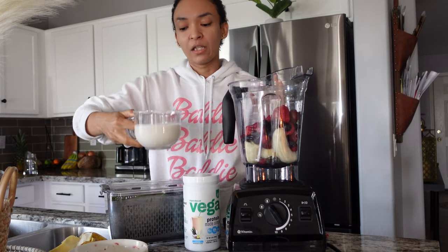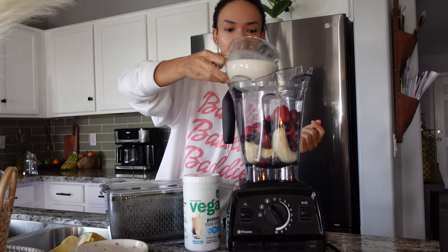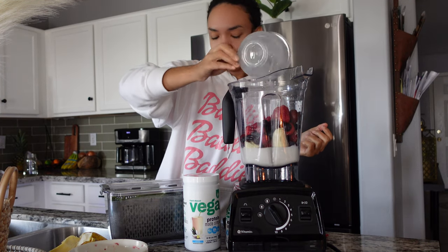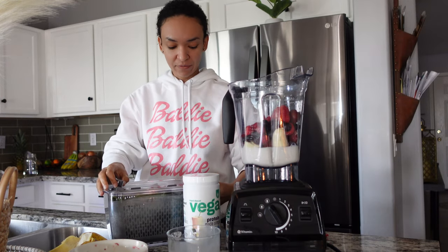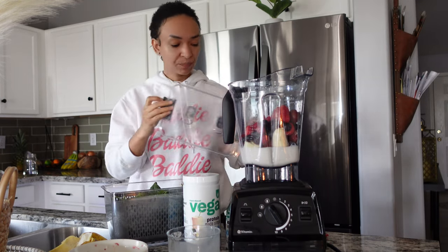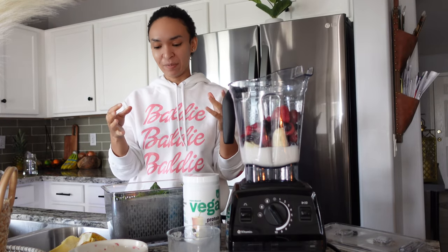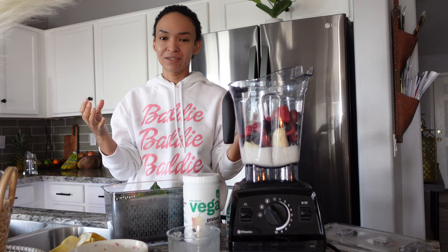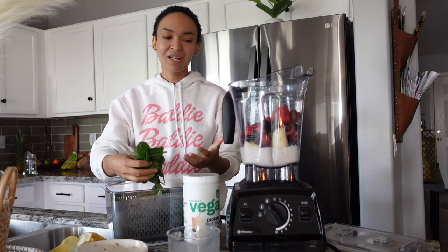Then a little bit over a cup of organic almond milk. And next I have some baby spinach. Do you ever buy like the tubs or bags of spinach and by the end of the week it's already wilted and slimy?